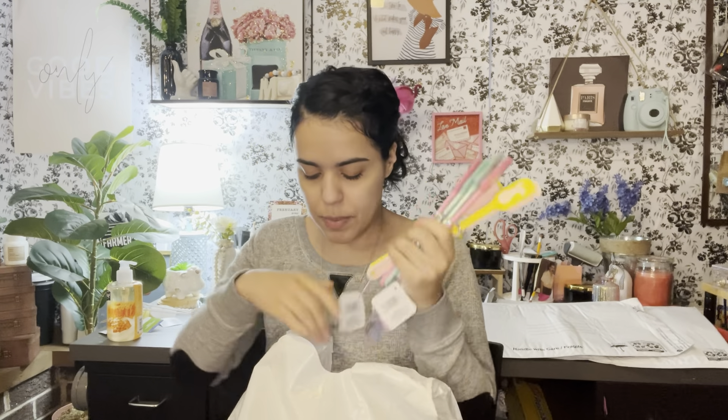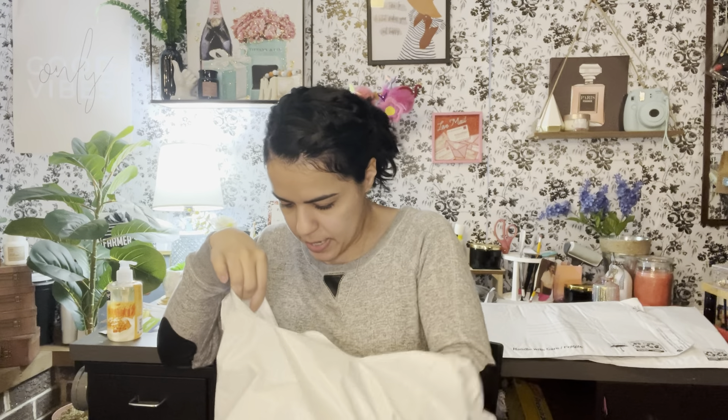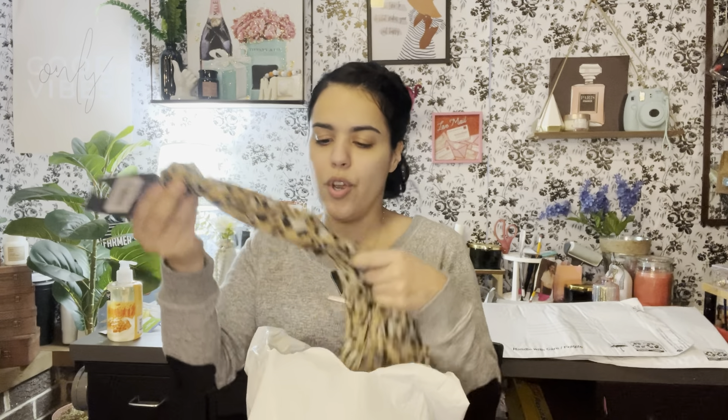And then I found another one of the stand-up mirror from Dirty Works because I'm going to send it to somebody. I also got more of the mini spatulas because I know a few of my YouTube sisters were looking for them, so I got those for them to send out too.